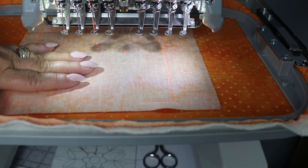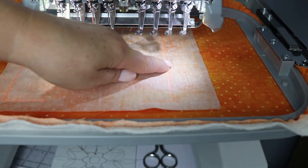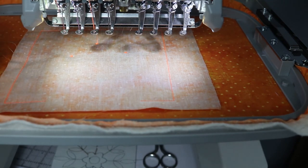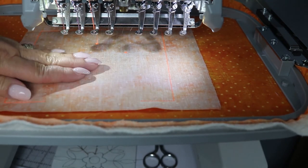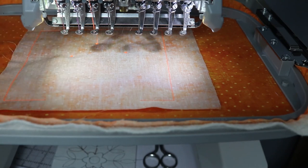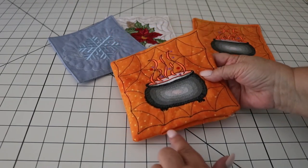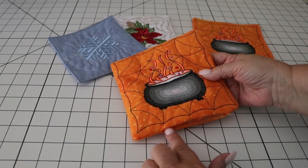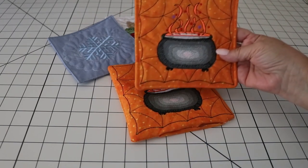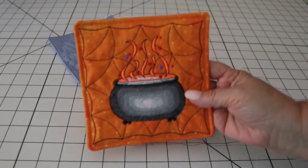Take this out of the hoop and trim around the outside of the stitching, leaving about a quarter-inch seam allowance. Turn this right side out. You can either hand-sew the opening closed, or you can choose to topstitch around all four edges to close that opening.